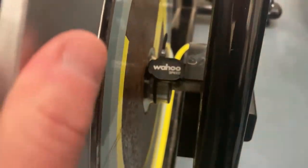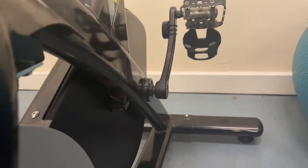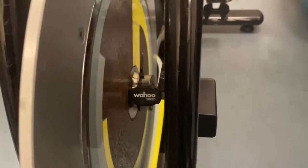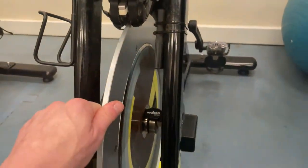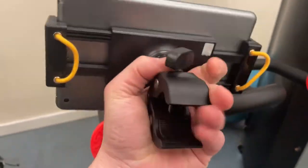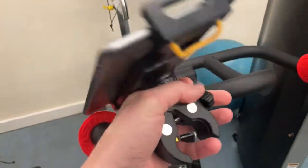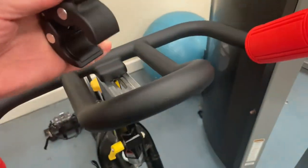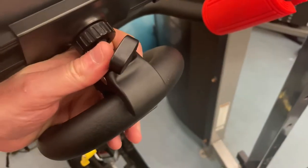We've got the speed sensor there that spins around nicely, and we've got the cadence sensor attached to the crank arm, so those should, in theory, allow us to pedal our spinning bike on Zwift. For this particular application I've got a little iPad mini and I've just bought a clip for it, and I'm just going to attach that to the spinning bike.